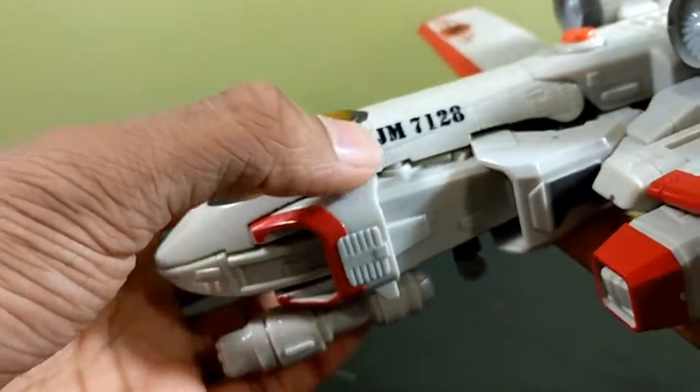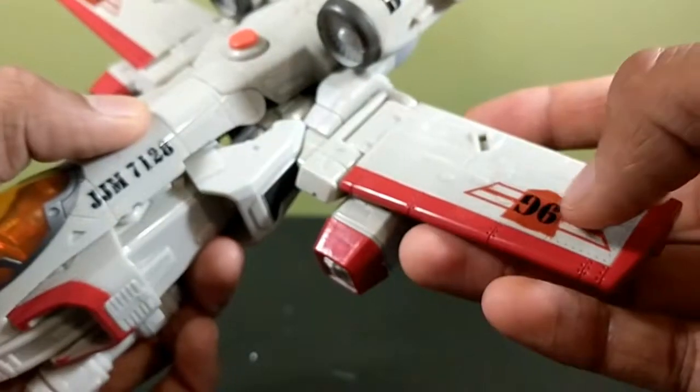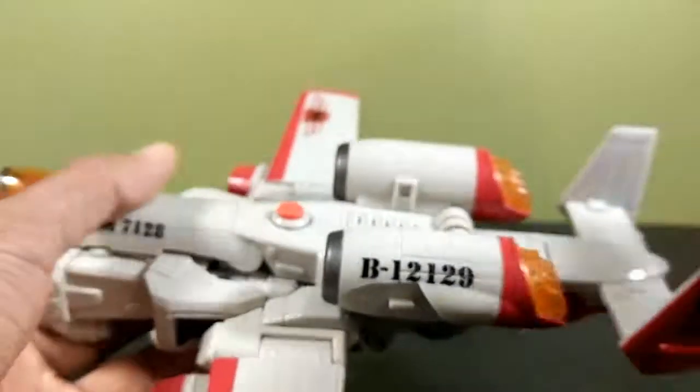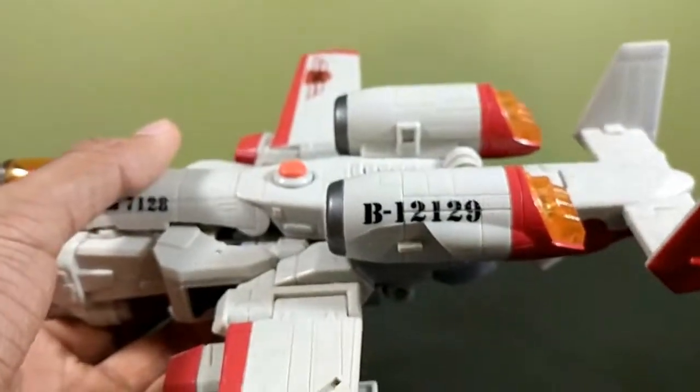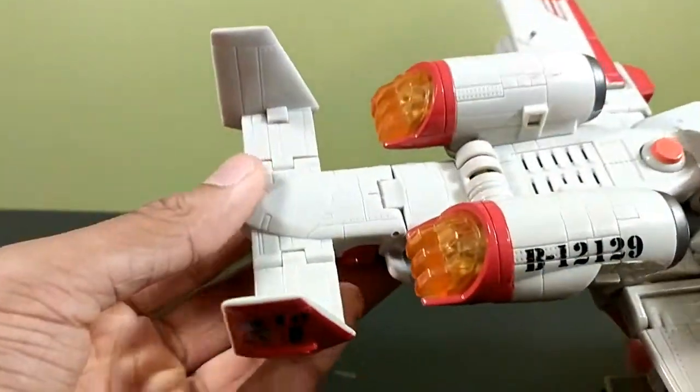There are some markings on there — I don't know what any of them mean — and none of it says 'Powerglide' very cleverly, like all the other Generations figures. So I'm not sure, but there's a lot of nice sculpted detail.